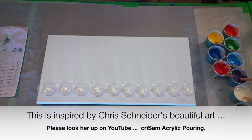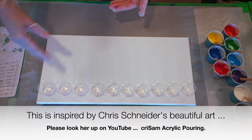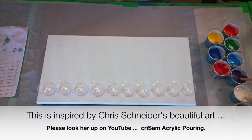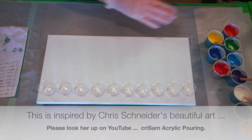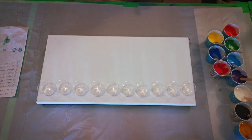There's a wonderful fluid artist named Chris Schneider. And Chris does these fabulous paintings that are just all these beautiful stripes of color. I saw a video the other day and it inspired me to give this a try. So I'm going to put all of this rainbow of colors into these cups and it's going to be fantastic, we hope. It won't be nearly as good as Chris's but we're going to try.